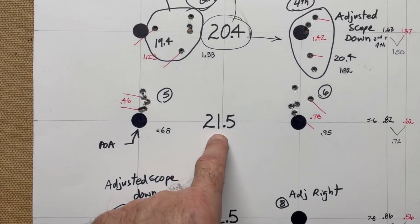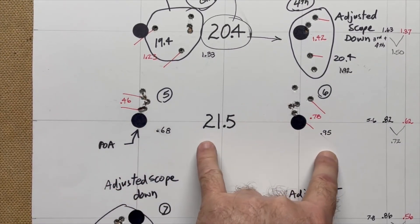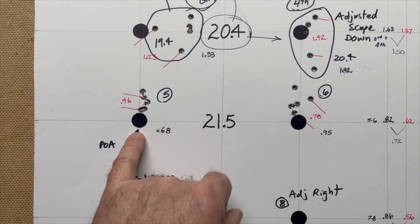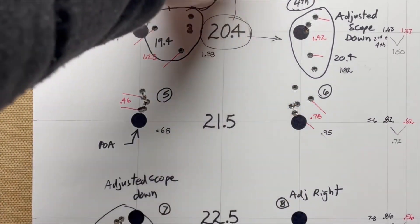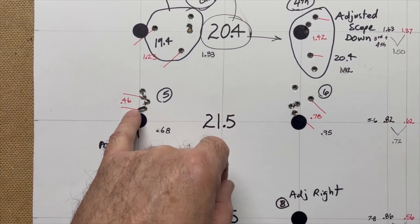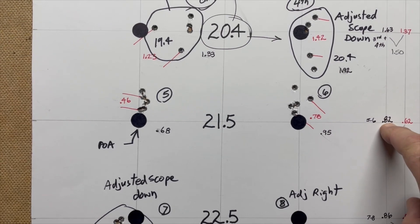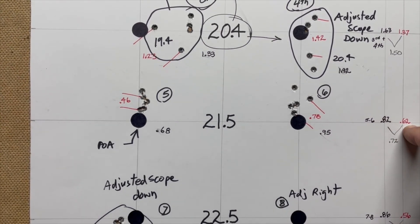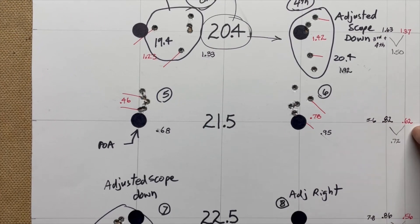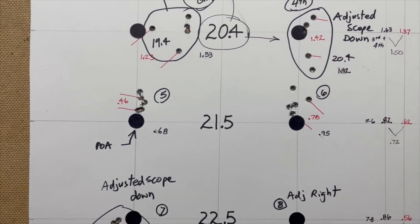At 21.5 grains I have groups of .68 and .95 — so I'm under an inch on both. My point of aim is still at the bottom of the bullseye but it's still shooting high, so I over-adjusted going up there. My best 4 out of 5 are .46 and .78, giving me an average extreme spread of .82 and best 4 out of 5 at .62. I average the extreme spread and the best 4 out of 5 to get a score — in this case 72 — and that's how I judge my groups.